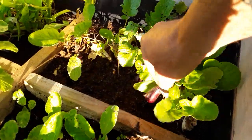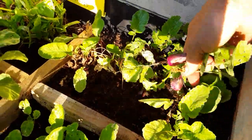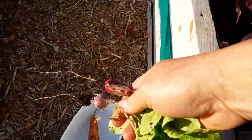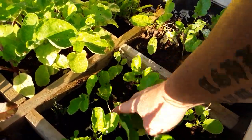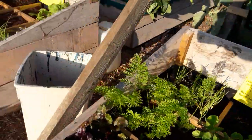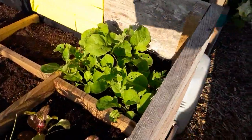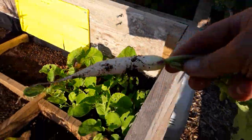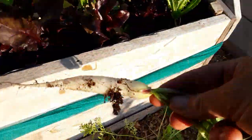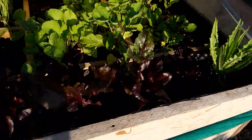We've got some Diane radishes — we'll have two of those. White icicle, not quite ready there. We've got some more elsewhere. One of those will be plenty. These square foot gardening beds are ideal.